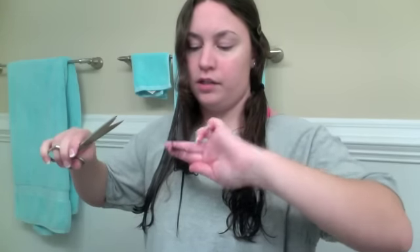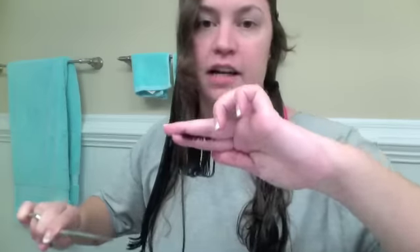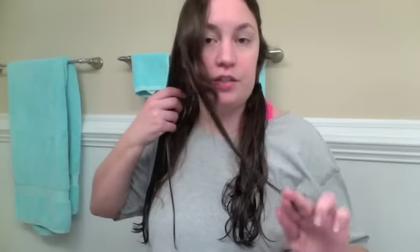I am just going to go like this, make sure it is straight across. It is actually maybe an inch — I am going to do about a half inch. So you see how nice that was? Just straight across.